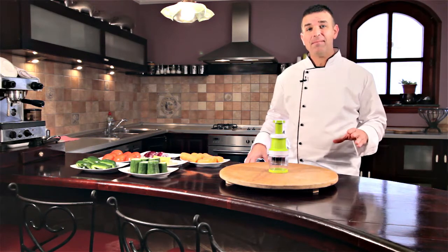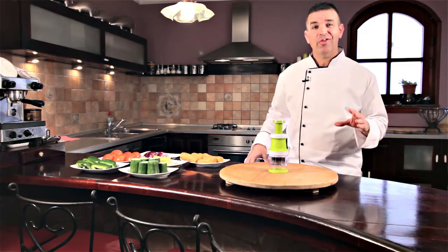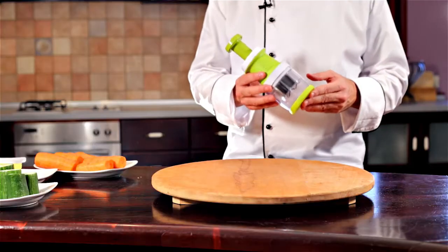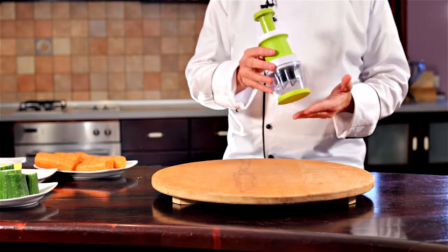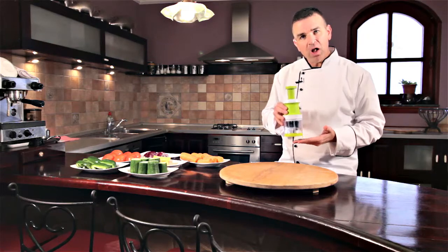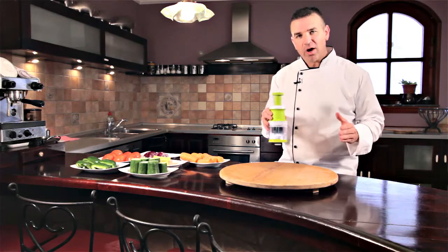I'm going to show you how to save time, money, and your health by using the Onion Veggie Chopper. The Onion Veggie Chopper is a lightweight little chopping device that is so quick and easy to take apart — so small and lightweight it'll fit anywhere in your kitchen.